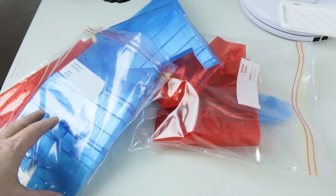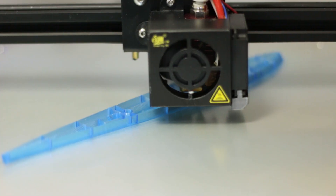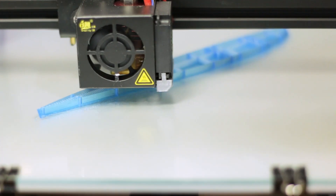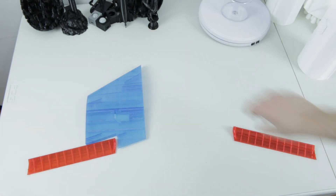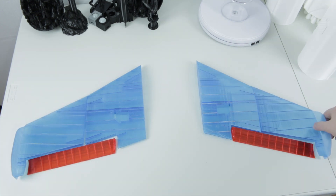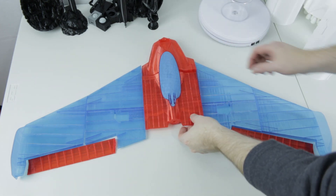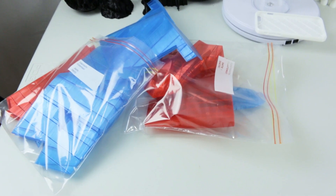First up, I finally got my new 3D printed wing complete. I bagged it all up and I finished everything that I want to do for now until the parts come in. And then we can start assembling it and get moving. Overall, this is kind of what it's going to look like.